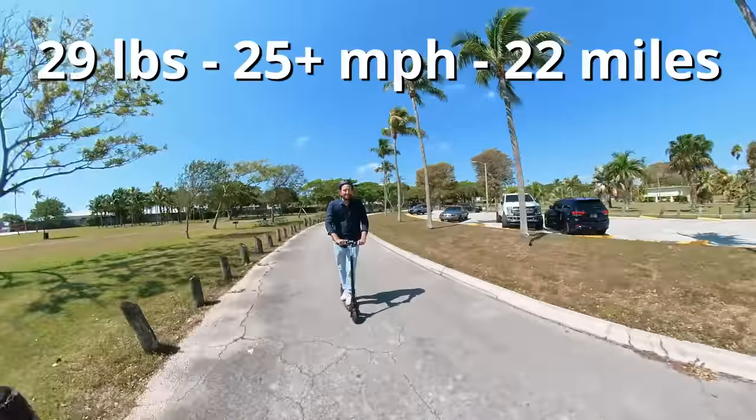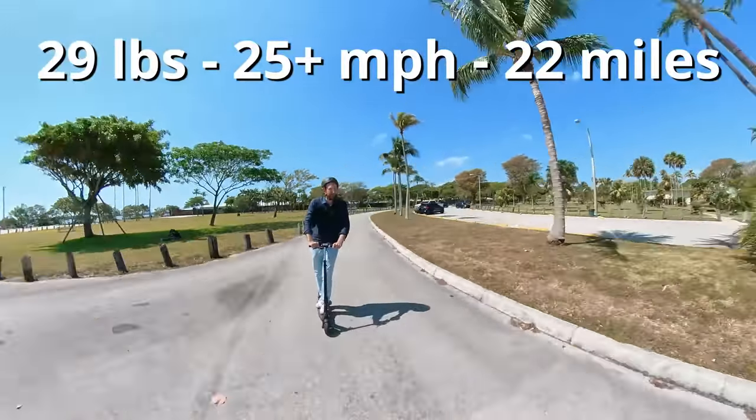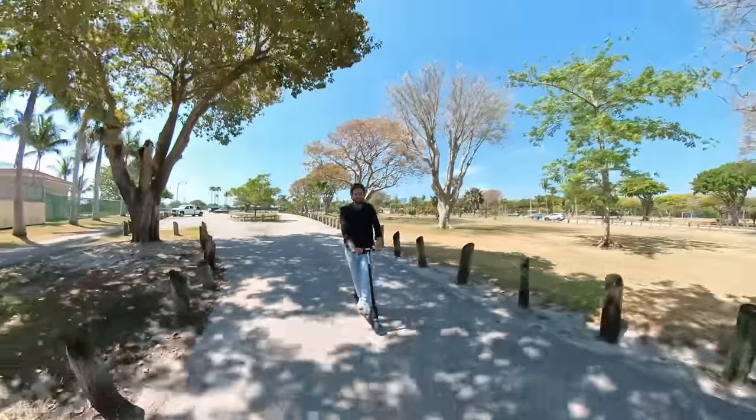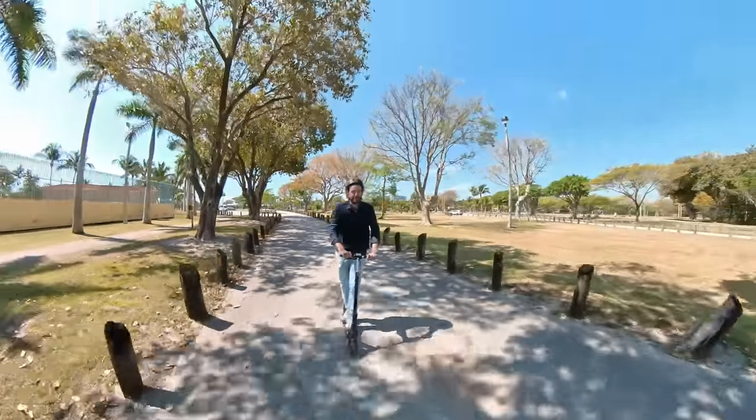This baby right here is only 29 pounds, goes 25 miles per hour and more, and over 20 miles in range. So now join me on the first look and initial review of the Fluid Mosquito.